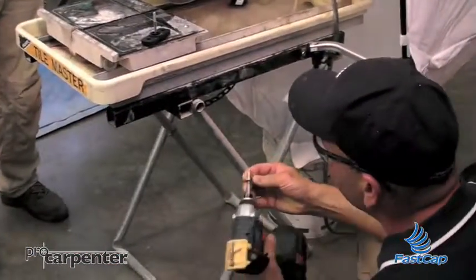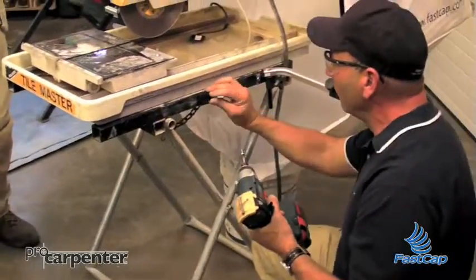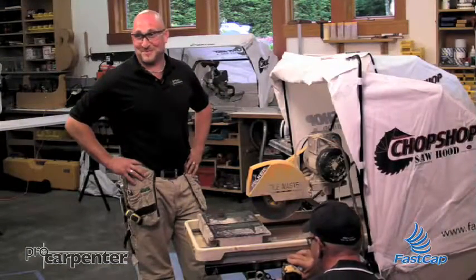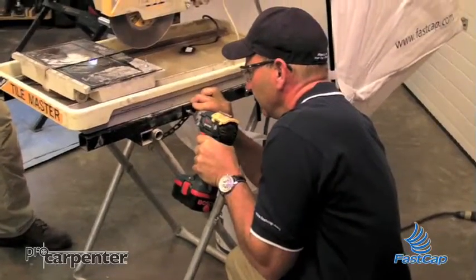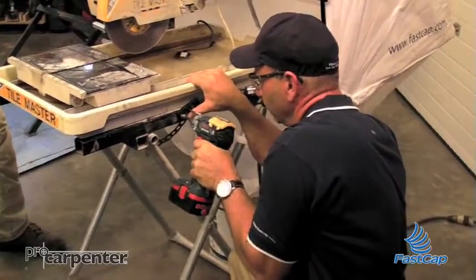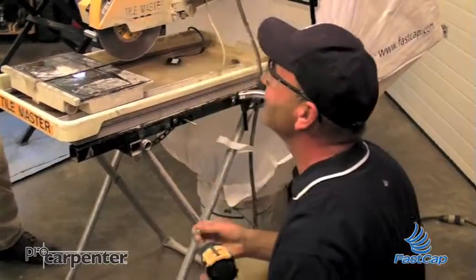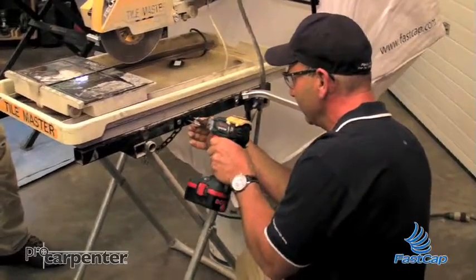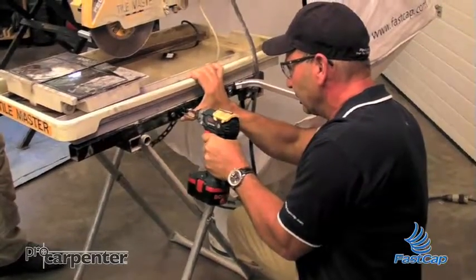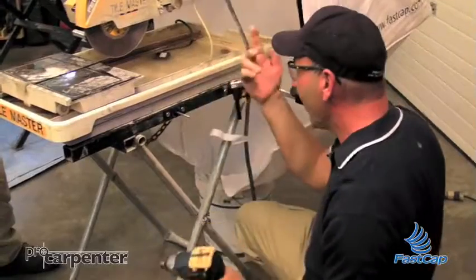I've got my impact gun and these are actually FastCap screws — our power head screws that are self-tapping for metal. I'm just going to hold it on there like this, make sure my nut's just where it needs to be, and put it on there. One done. I'm going into some very thick frame here, and as you saw, that still worked fine.